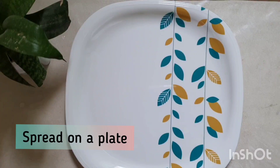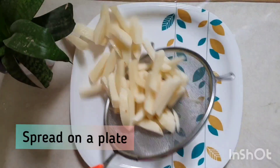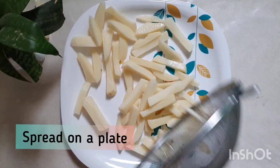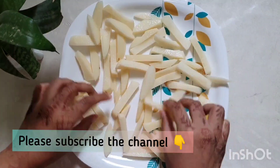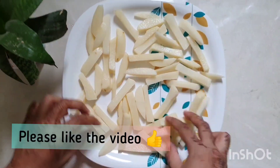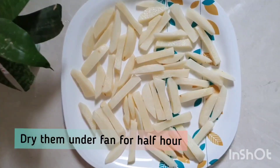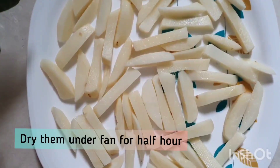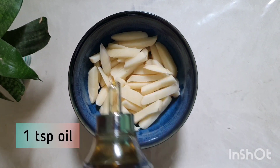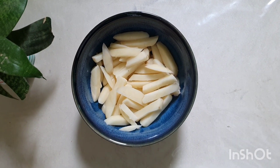Now we will dry them. Take a plate, put the fries on the plate, and put it on the pan. Let them rest and dry for about half an hour. After half an hour, add a little oil.